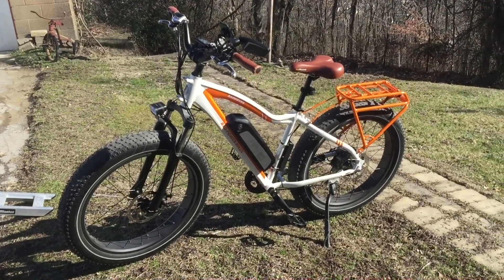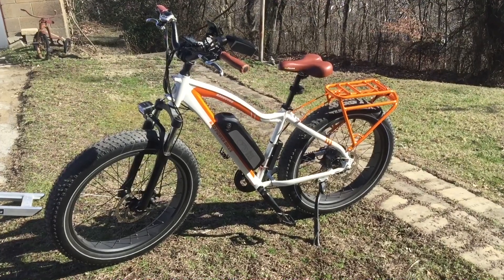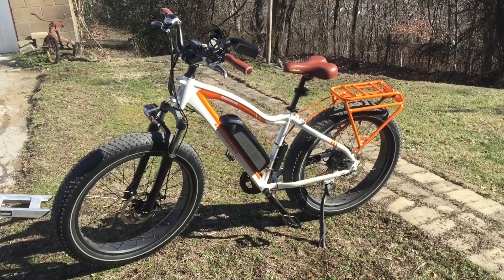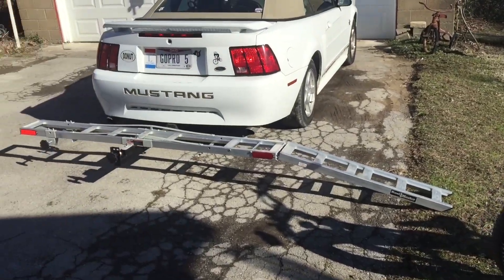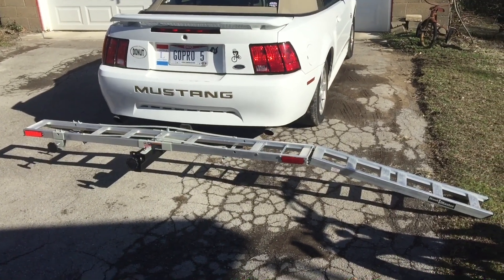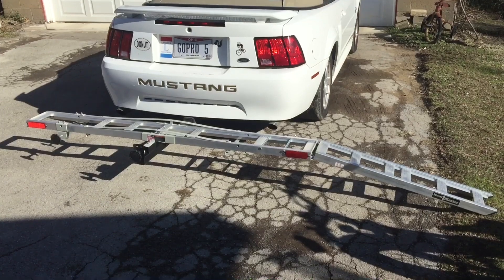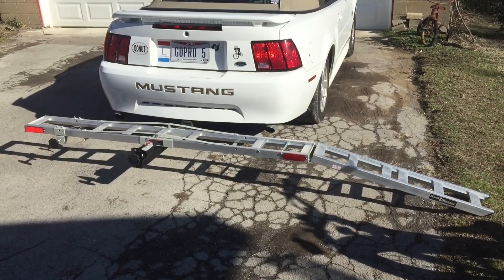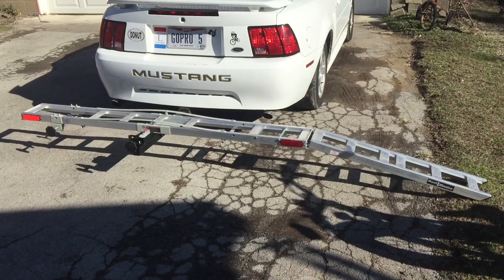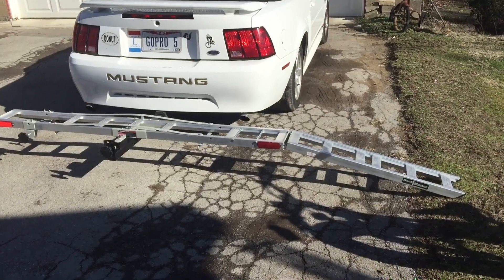The Thule fat tire adapters run about $50 to $60. What I came up with instead is a motorcycle rack for carrying small motorcycles on the back of your car. This came from Home Depot — they're about $129. New Year's Eve and New Year's Day everything at Home Depot was like 30% off, so with tax it came to about $90. So it was only slightly more than buying the adapters.